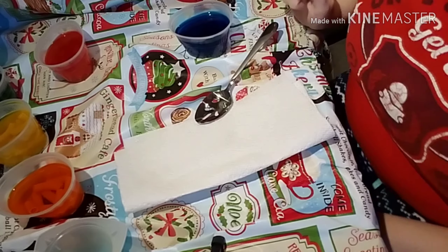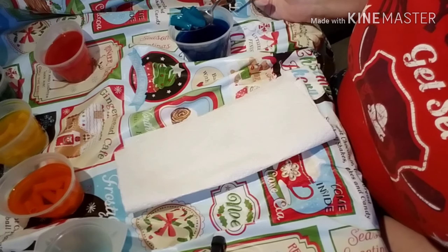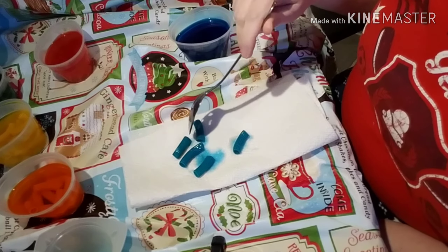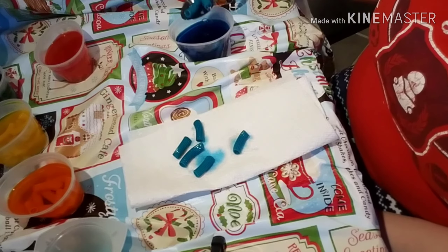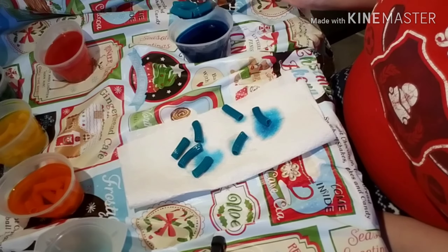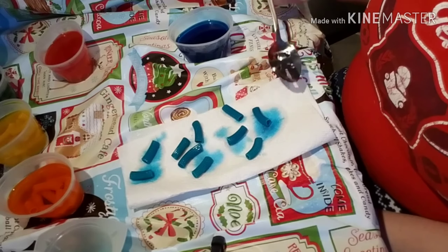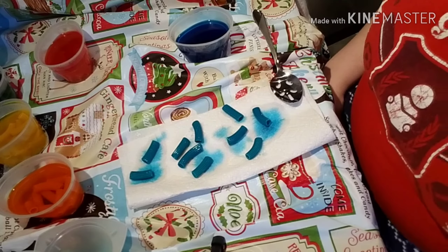Once your pasta has sat long enough to be fully colored, take it out — preferably with a slotted spoon so any extra water and coloring can drip off. Lay it down on something you're okay with getting coloring on, like paper towels, in a single layer so it can fully dry. This definitely takes longer since you have to do it with every color of the rainbow. Once everything is dry, we can start the final piece of the project.